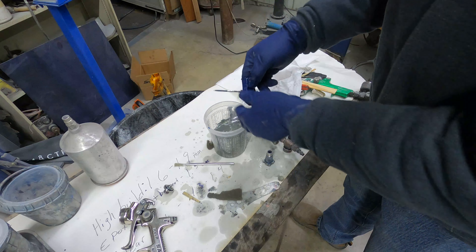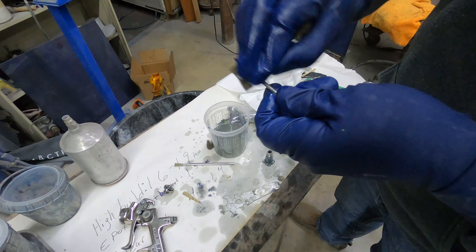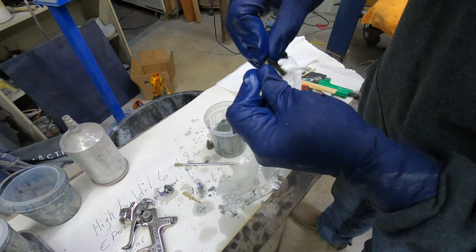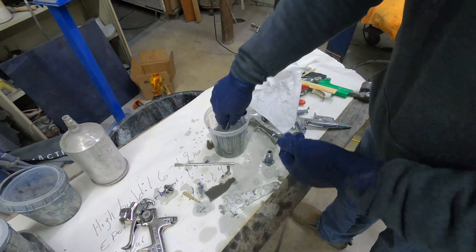Just one after another, fellas — clean them up, set them off to the side, grab the next one. The fluid needle — scrubby-scrub. In a throwaway world, you can keep a gun working. This thing was bought in 1998.